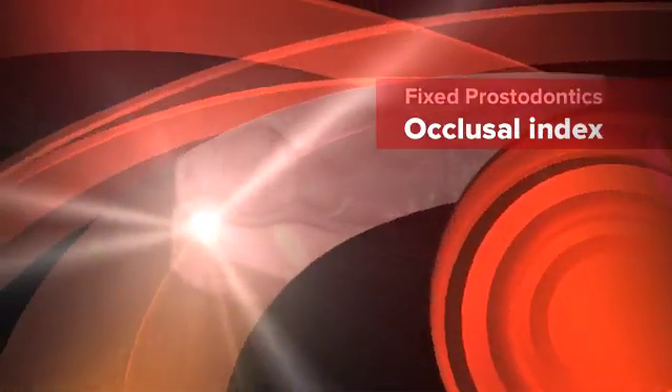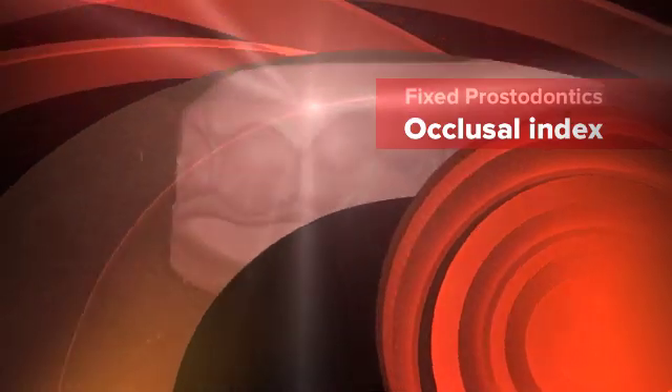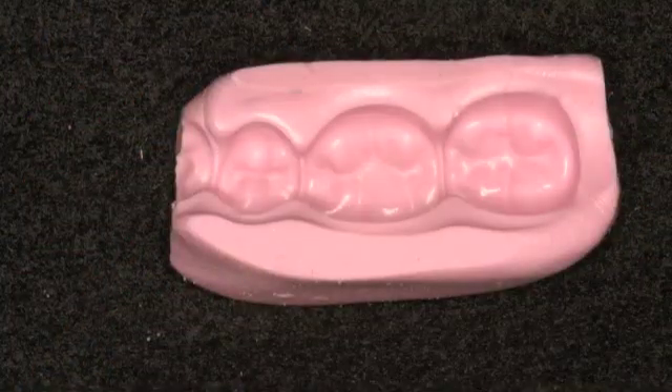This is Dr. James Dillap from the University of Colorado School of Dental Medicine on the fabrication of an occlusal index for a temporary and as an index to verify adequate occlusal reduction.